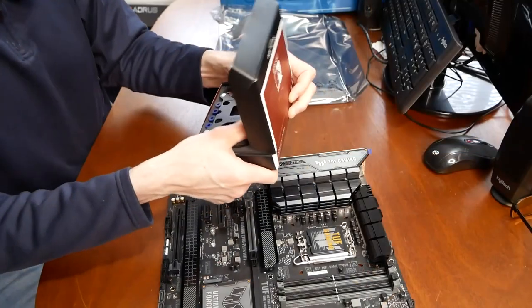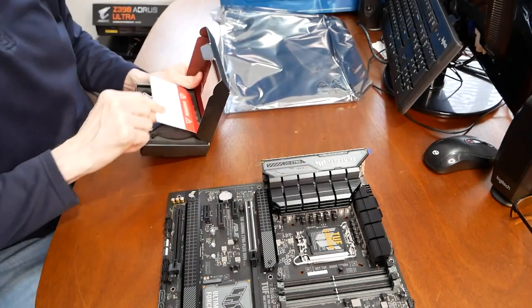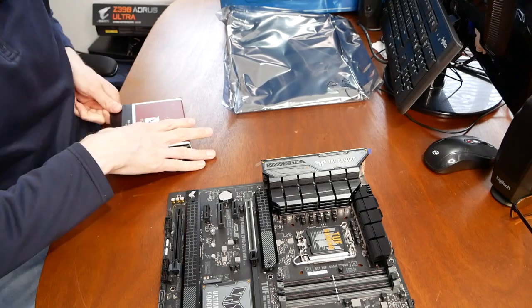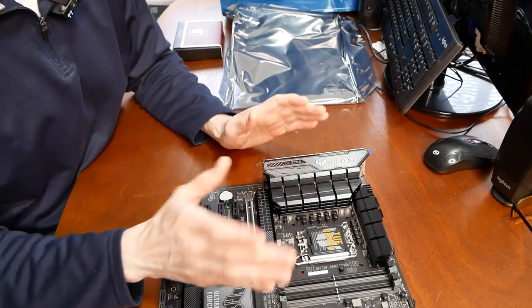So you need to know that for this new LGA 1700 board series with 12th and 13th gen chips, if you have an old Noctua cooler like the NH-D15S, you're going to need a mounting bracket kit. Don't get left out in the cold with no cooler — $8 is worth it since you already paid $100 for your cooler. I'll put a link for this board and this LGA 1700 conversion kit in the description below. Stay tuned for my eventual build with this as I switch back over to an Intel system. Thanks for watching — Remember This Tech.